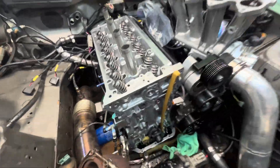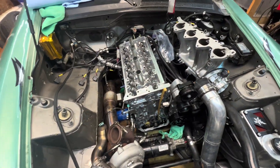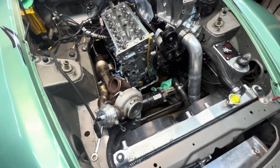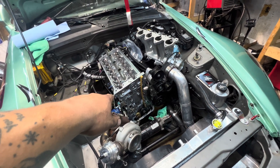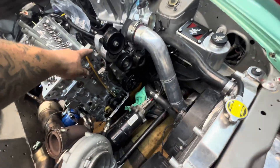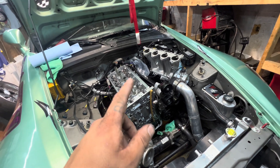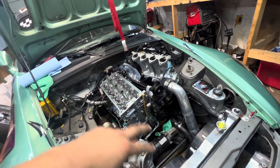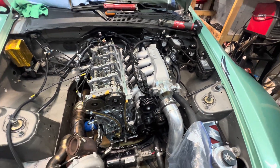Just got the head torqued down. We got Marcus here — luckily he had ChatGPT look up the torque sequence and torque specs for the ARP head studs. We're getting ready to put some of the timing chain stuff back on, put one of the guides back on. One bolt is missing from one guide that we've got to get back in, then get the chain on, rocker assembly, cams, and time the motor.